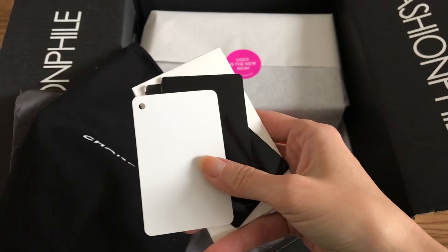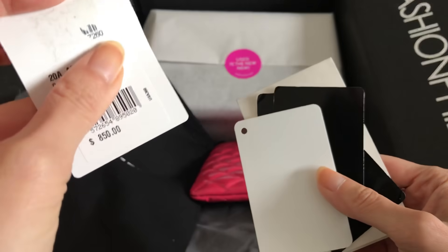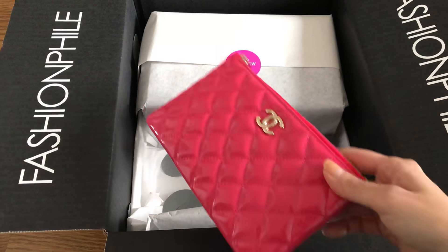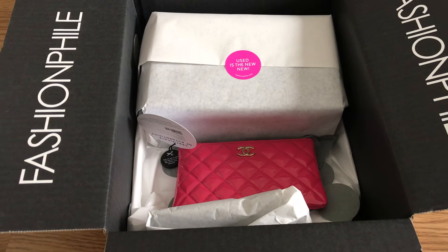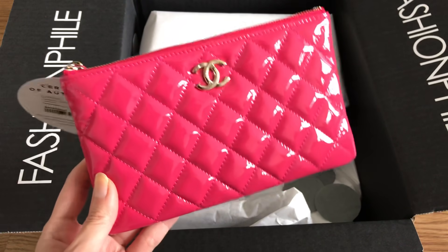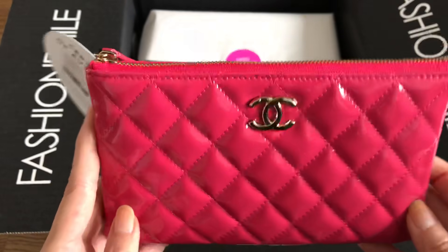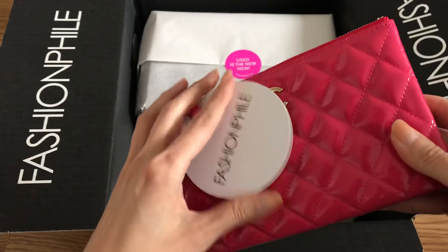It says the retail price was $850. Now I'm curious, let me get to the receipt. This patent pouch retailed for $850 and I paid $650 — it's in absolutely mint, like-new condition. So I saved $200 before taxes.